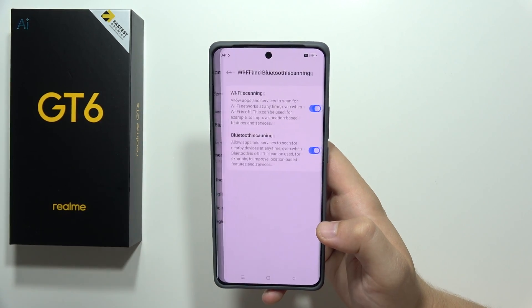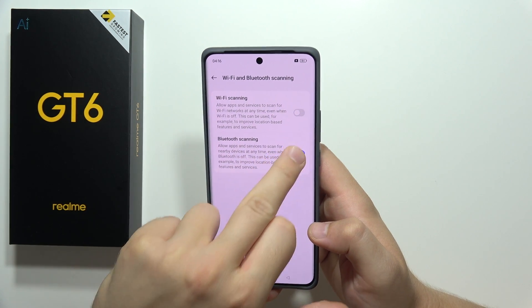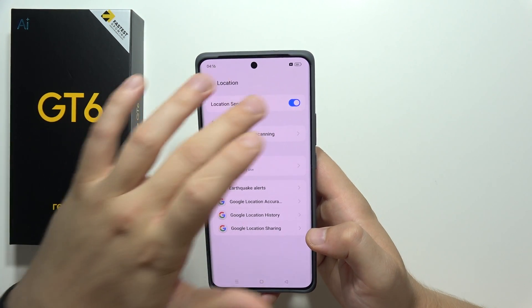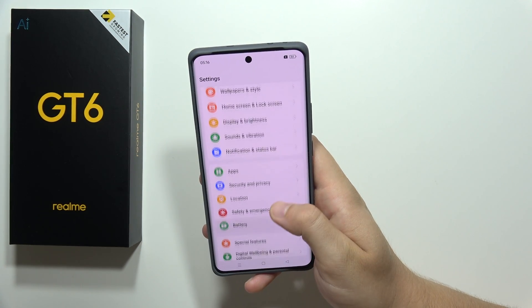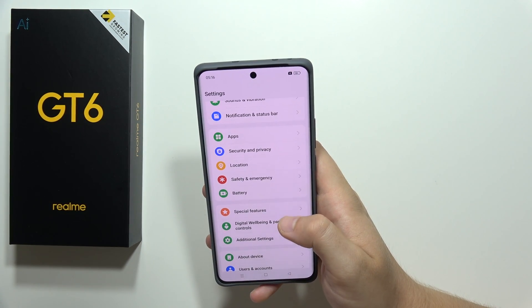Next, go into Location and be sure to turn off Wi-Fi scanning and Bluetooth scanning. Also turn off Location entirely when you don't need this function to be on.